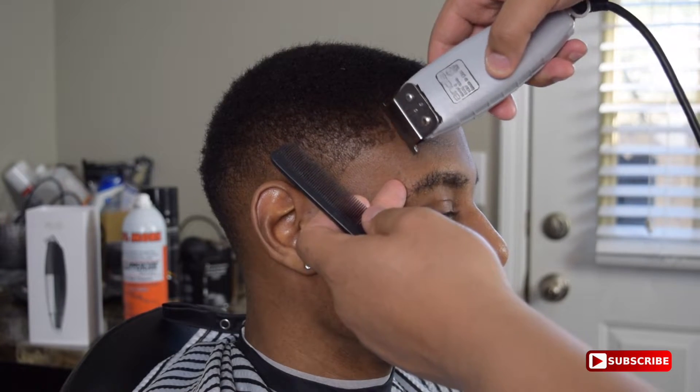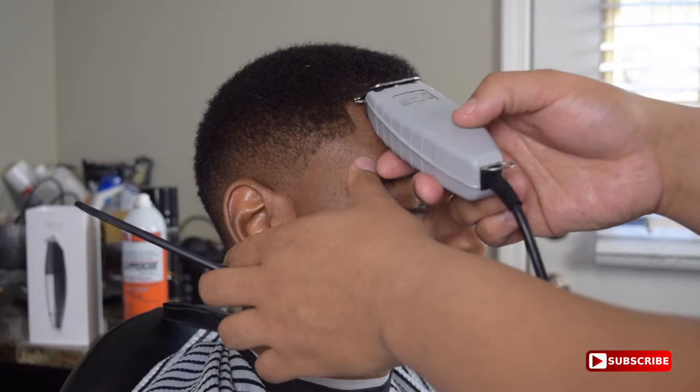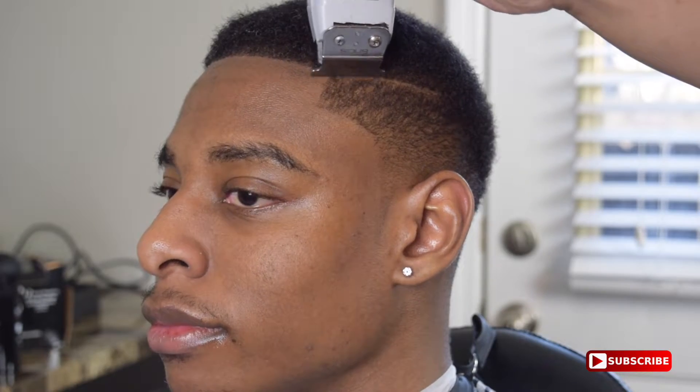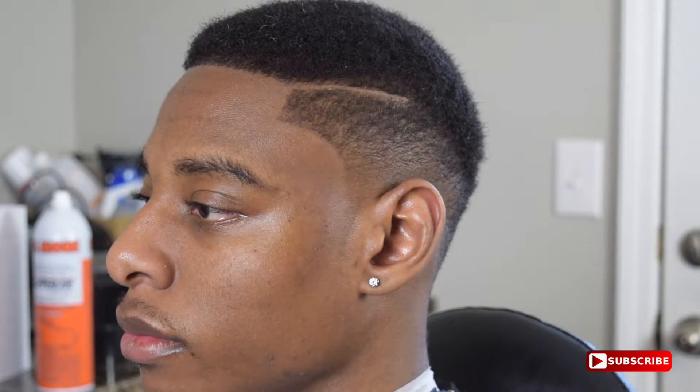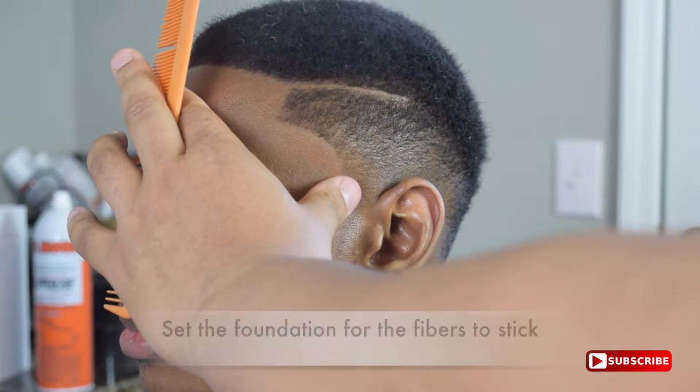I'm kind of anxious to see how it's going to go. Here I'm just going ahead and doing the natural lineup — this is before any enhancement. And then this is the holding spray to just set the fibers in place so they won't move.